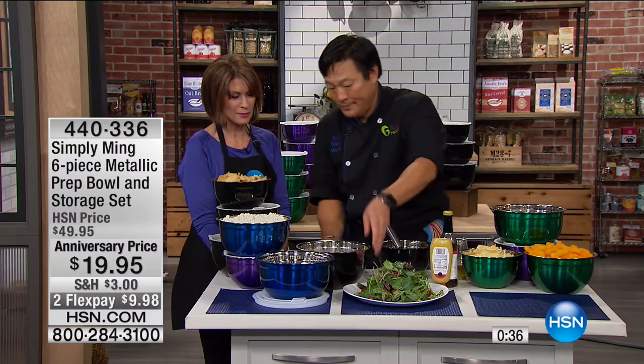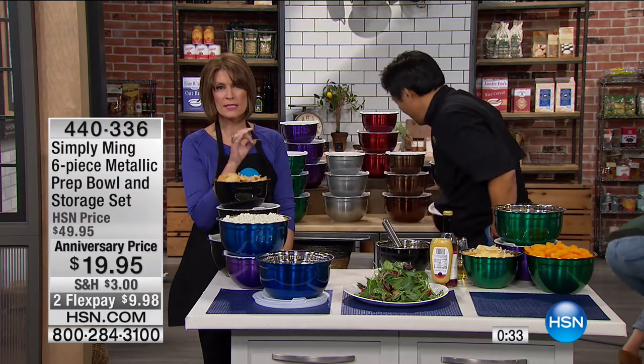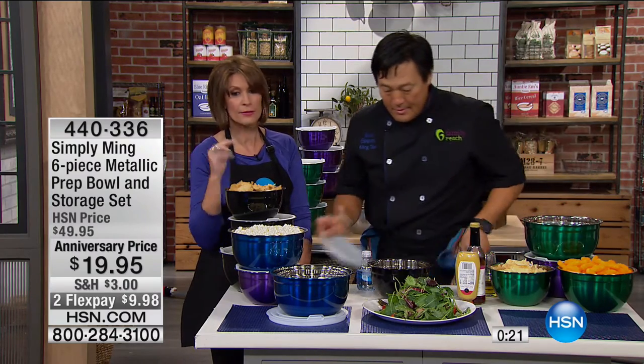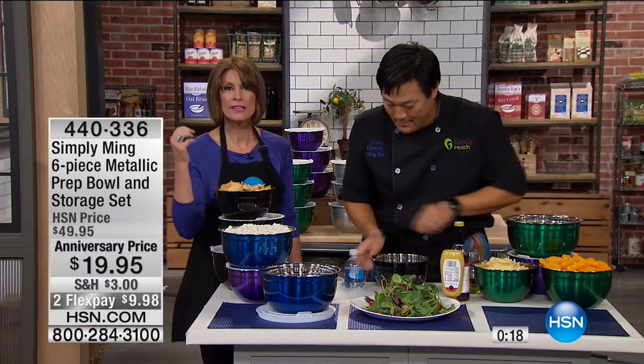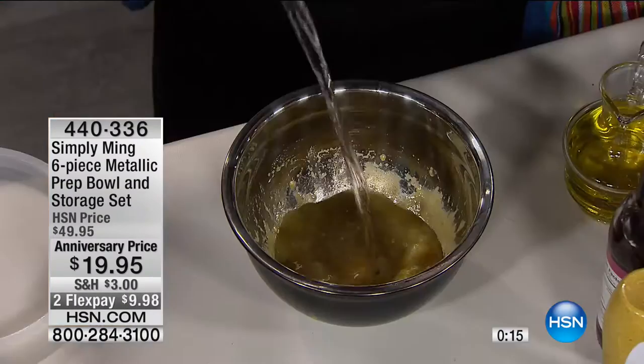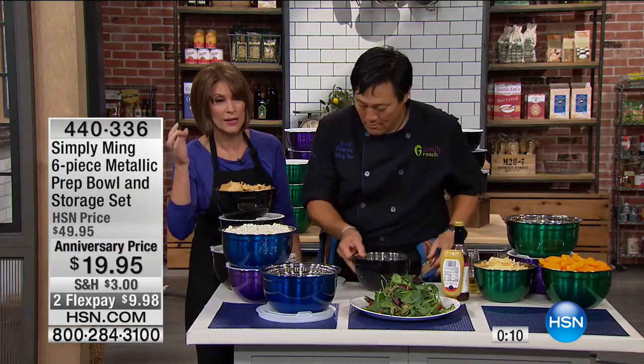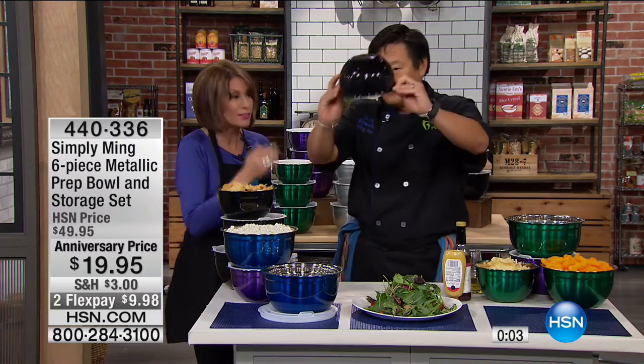These are the most amazing mixing bowls. Please get a couple of sets — any friend who spends any time in the kitchen will want these. Mixing bowls are just one of those everyday things. If yours are beat up, get something that brings the richness of color, all stainless steel. I don't do glass mixing bowls — they're dangerous, they're heavy. I'm using my mixer, and you're going to love these.